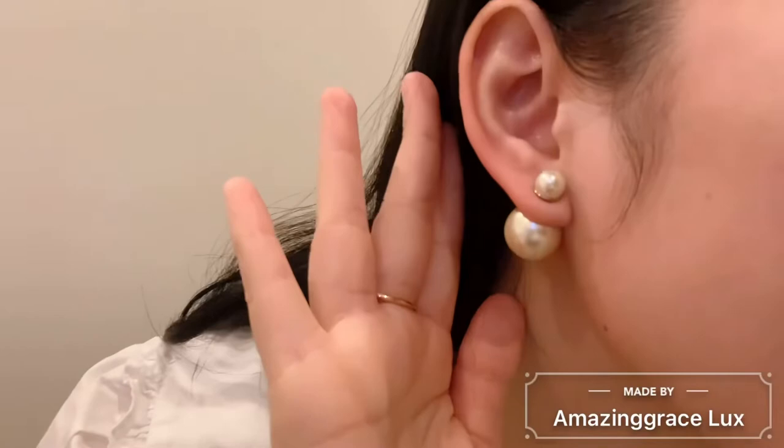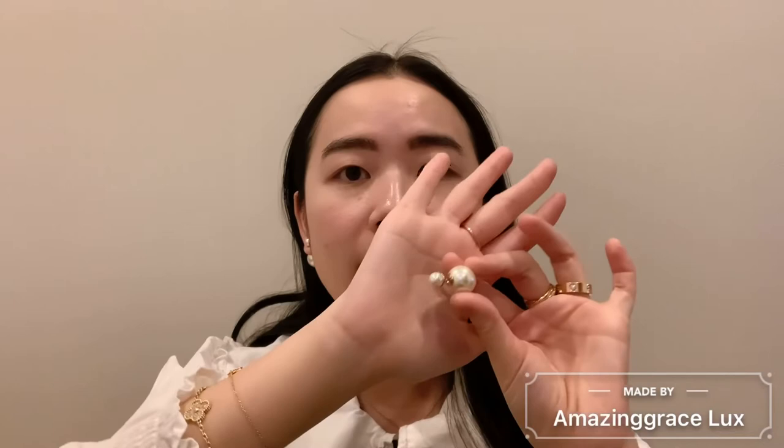I'm going to quickly put them on so you can see what they look like on me. This is the very classic Dior look. They've been coming out with this design for a very long time and have all different kinds of colors. I always wear these whenever I feel like it — this is the type of jewelry I like to match with my clothes, unlike the fine jewelry pieces that you can wear all the time.